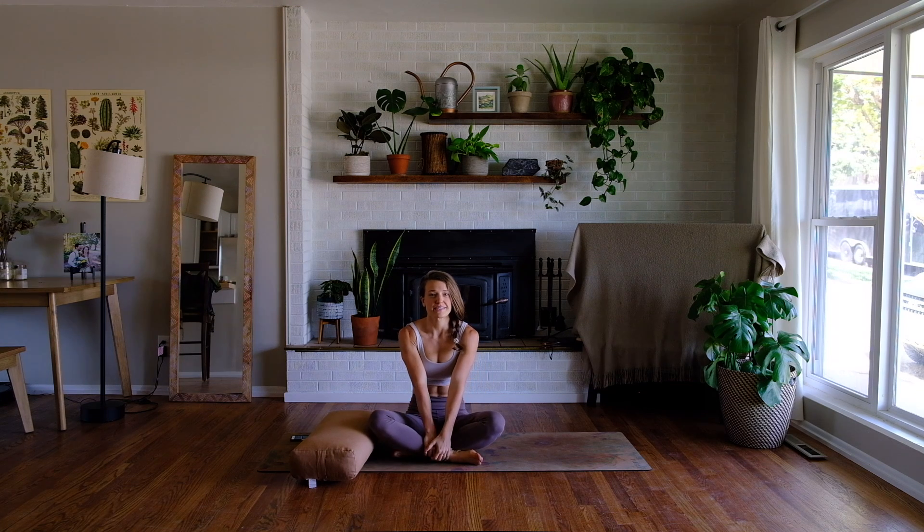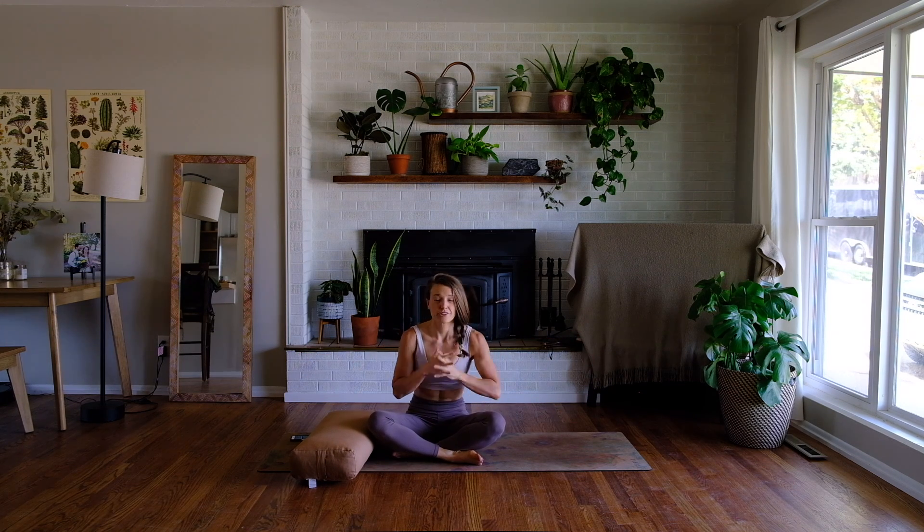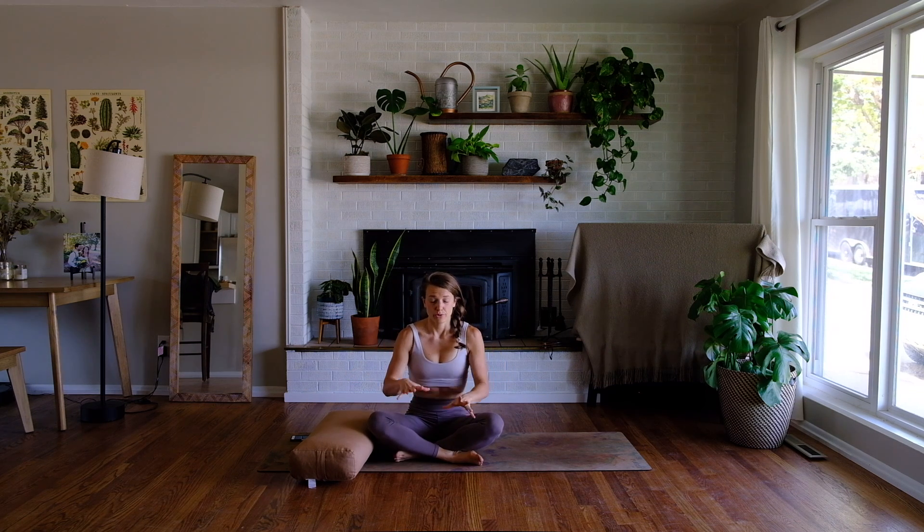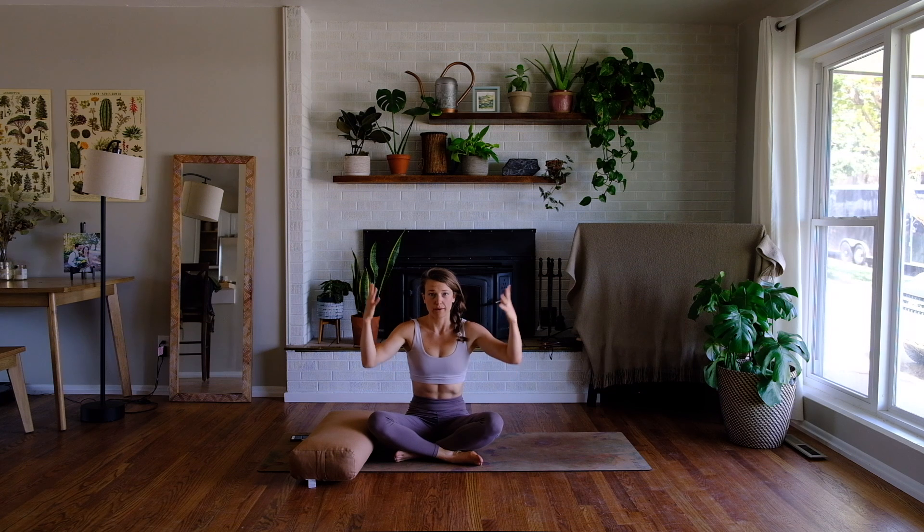Hey everybody, welcome to a new series here on this yoga YouTube channel. I'm Molly, I'm your yoga teacher. This series will be all about evening wind downs — kind of the opposite of our morning mobility classes. In those, we tended to start gently on the ground and then work our way up to a more energizing standing posture or practice.